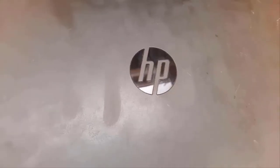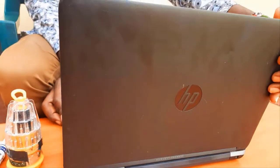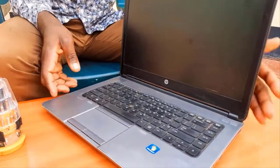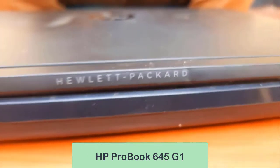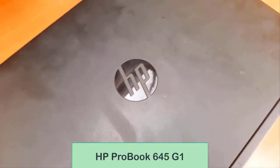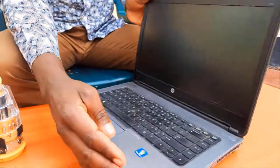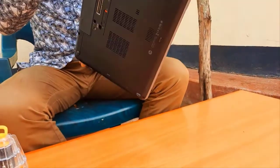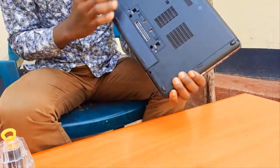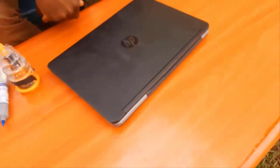Hi guys, welcome back to my channel. Thank you for clicking. In this video I'm going to show you how to fix overheating problems in your laptop. We have an HP ProBook 645 G1 here. The owner brought the laptop saying he can't work comfortably because whenever he tries to play games or music, the laptop becomes very hot and the fan produces a very disturbing sound.